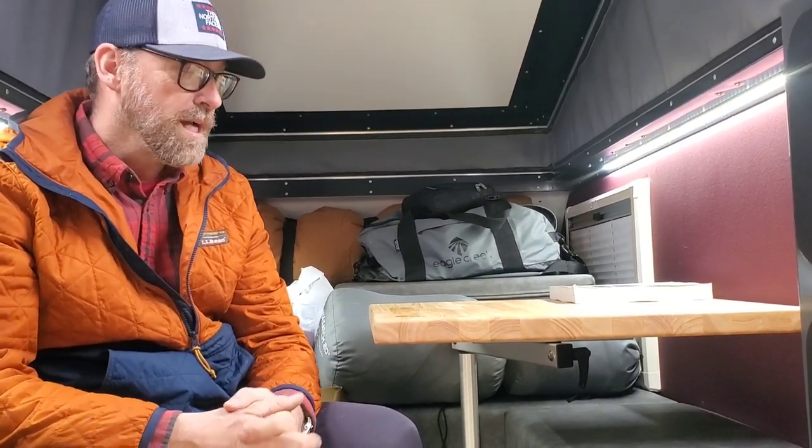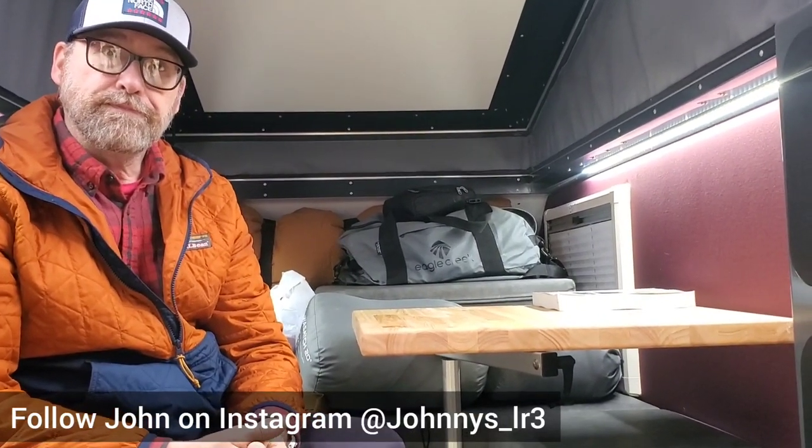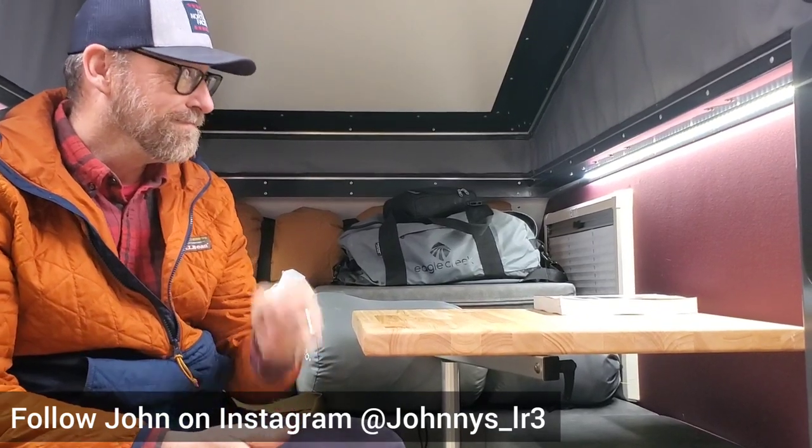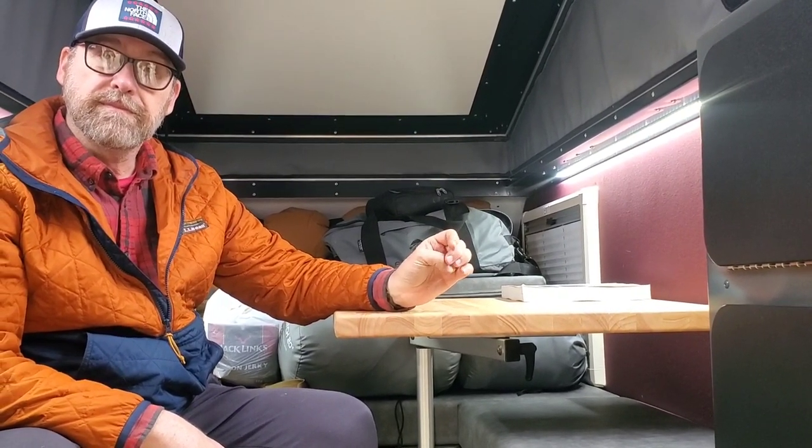John does an extreme amount of overlanding — any chance he has to find a dirt trail or road, he's taking it. This trailer lets him get somewhere, set up camp, and go out and drive around. One of the big things is the ease and comfort compared to crawling up on top of the truck into a tent. Simple things like the stabilizers — just quickly leveling out on uneven terrain — and it's golden. Pop the top, pop the awning or not, and you've got a lot of livable space.